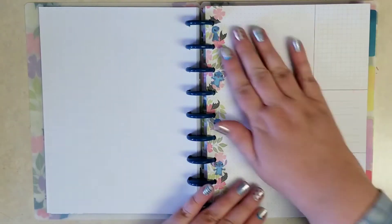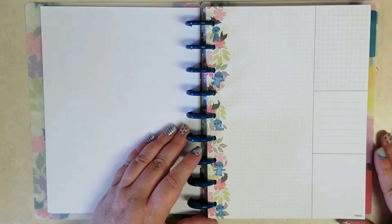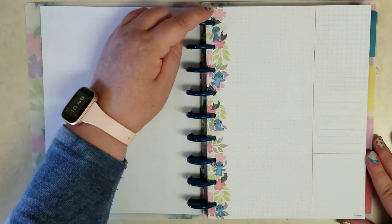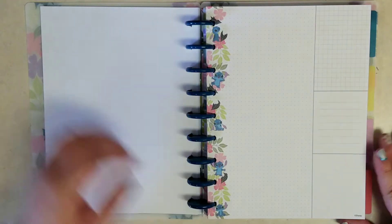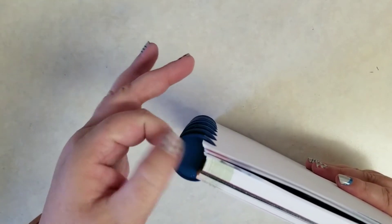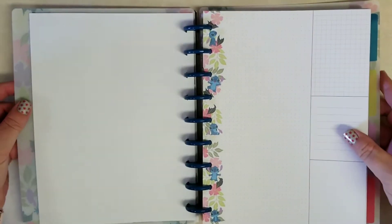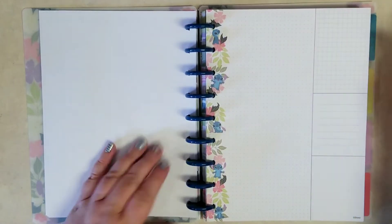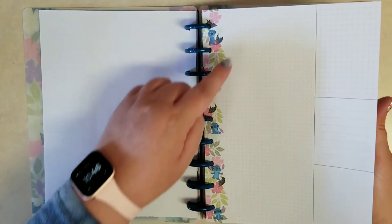So a whole year's worth of stickers to help you date it. Then we get this sheet that looks like the currently page but nothing on it at all — I kind of like that it's plain. You do get that Aloha Stitch theme down the center, which is really cute. And I forgot to point out that the discs are solid blue — these are not the standard Happy Planner disc with the heart in them. They don't even have Mickey ears or a stitch shape; just solid blue.